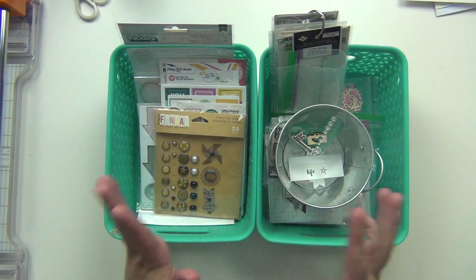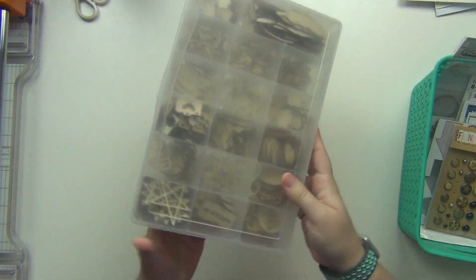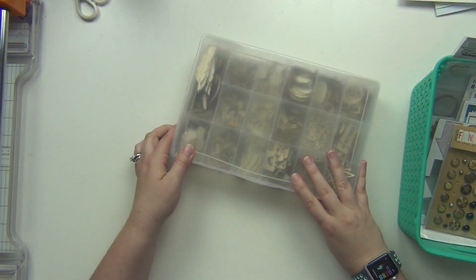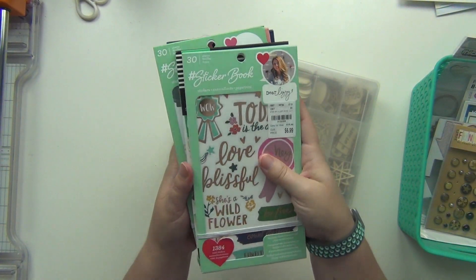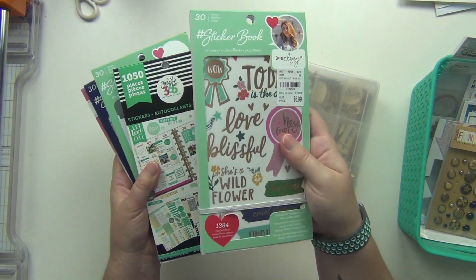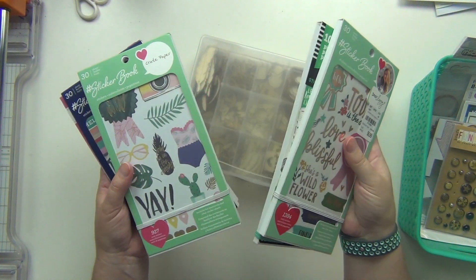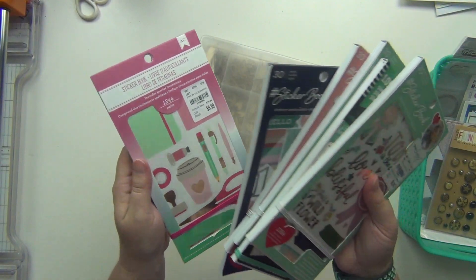I have all of my die cuts over on this side that I will definitely be pulling colors from. I also have my wood veneer out — these are all shapes and designs — so I'm thinking I'll pull some of those. And then I have all of these sticker books that I have been buying lately because they are amazing. These are huge sticker books with so many sticker sheets — this one totals 1,384, so there's over a thousand stickers in here. I can find the right colors or themes I'm looking for, so the sticker book is definitely going to come in handy.